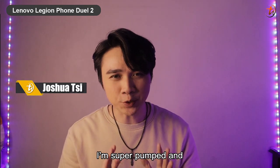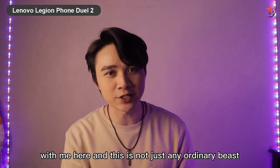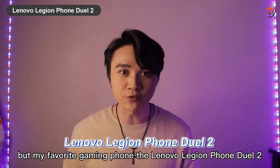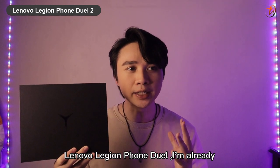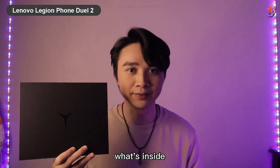What's up guys, it's Joshua C here and today I'm super pumped and excited because I got another beast with me — my favorite gaming phone, the Lenovo Legion Phone Duo 2. If you guys remember the last unboxing of the Lenovo Legion Phone Duo, I was already impressed with it, so I can't wait to show you guys what's inside this one.